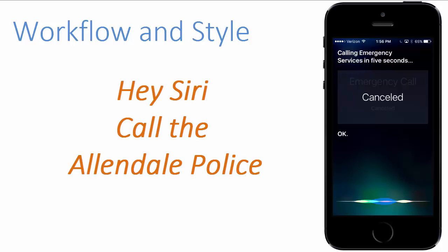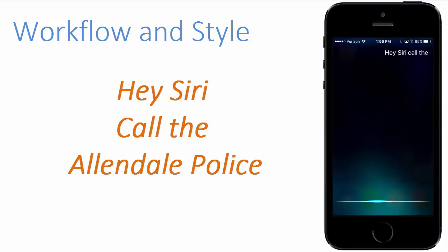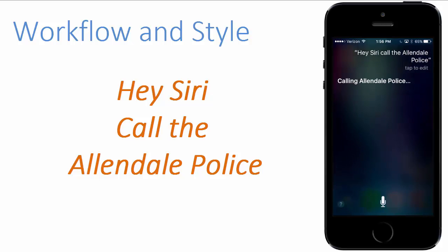Hey Siri, call the Allendale police. Calling Allendale police.